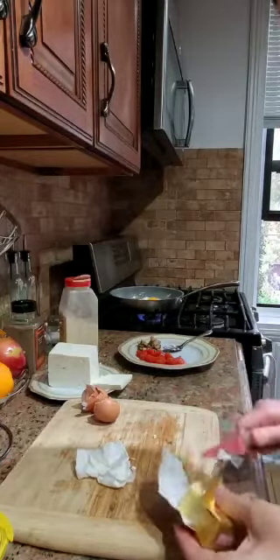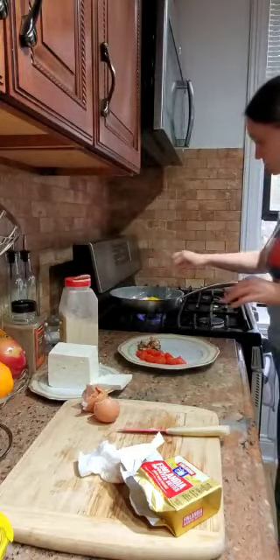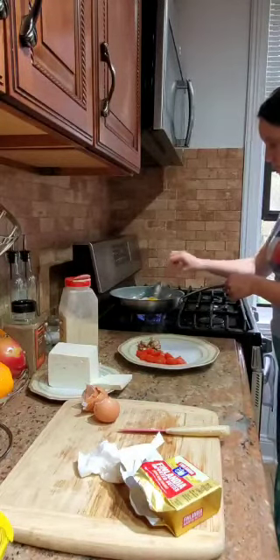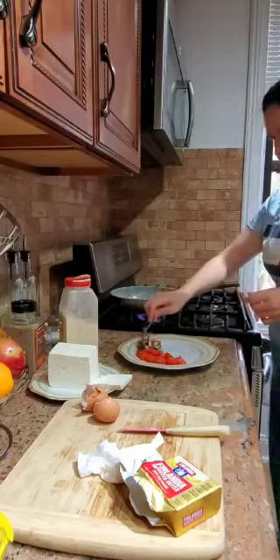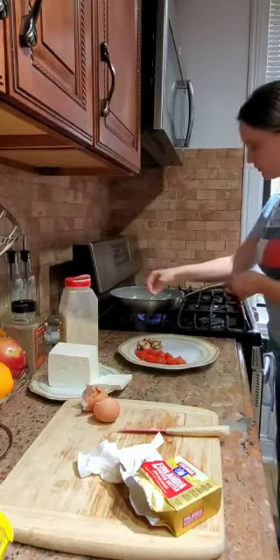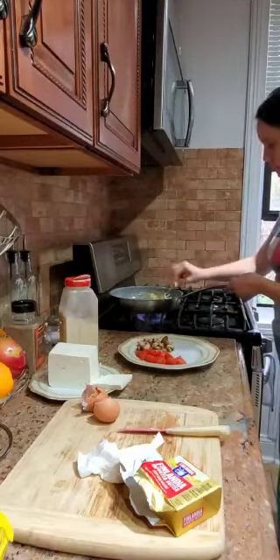I will put a little bit of butter on the eggs. We take the mushrooms — the mushrooms are ready for eating. It smells so good! Now let's mix the eggs together. If you are doing them in the same pan, it's very good because the eggs take the taste of the mushrooms.